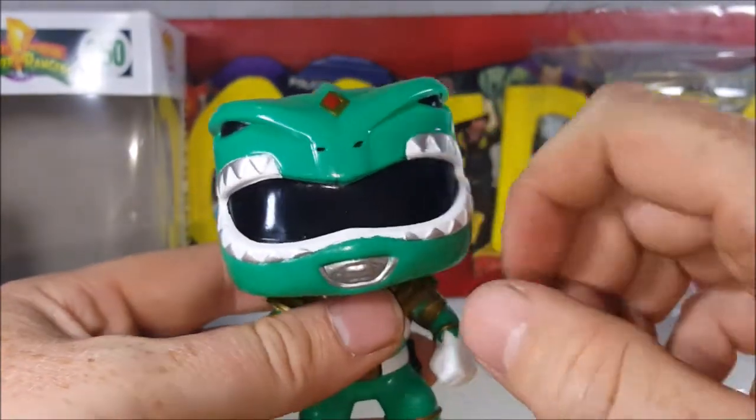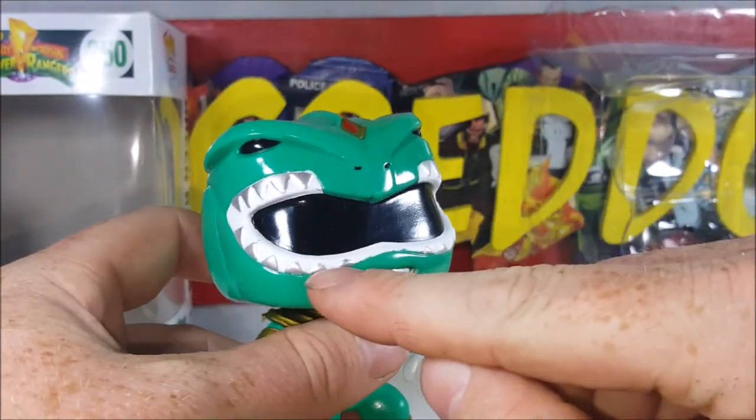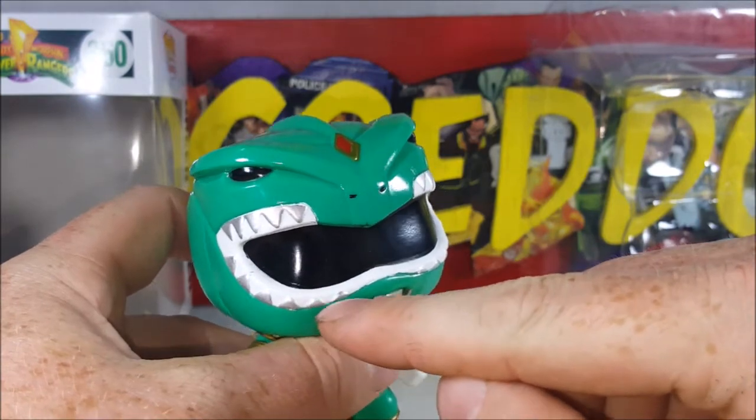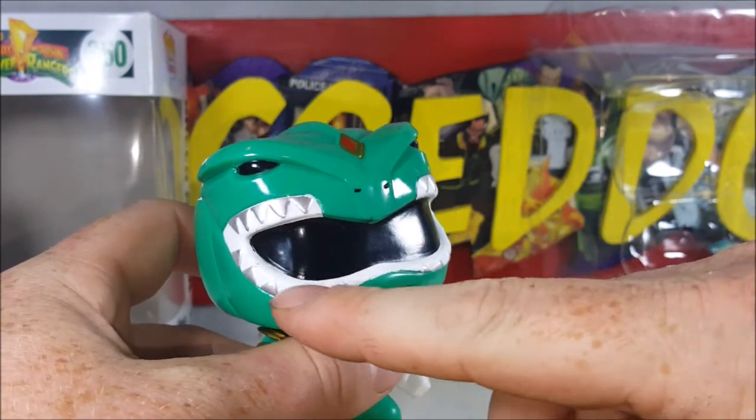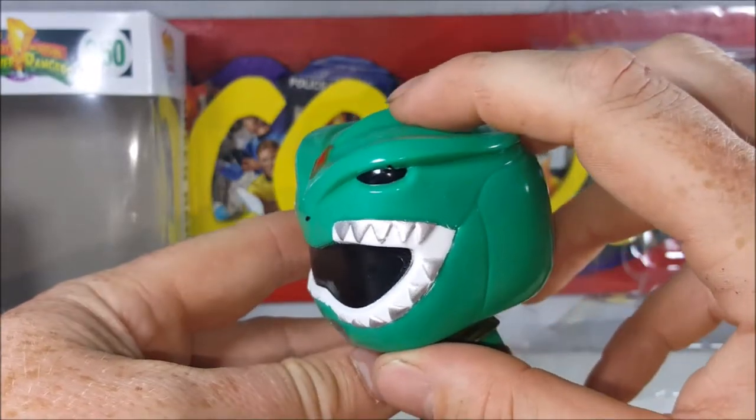Not too bad, but it's really sloppy along the visor here. You can see there's a little bit of white paint on the teeth of the dragon.